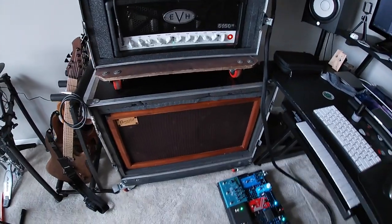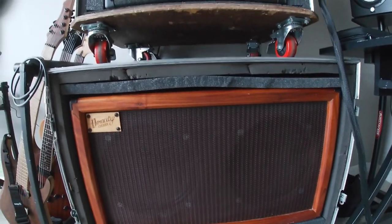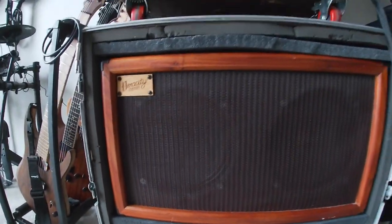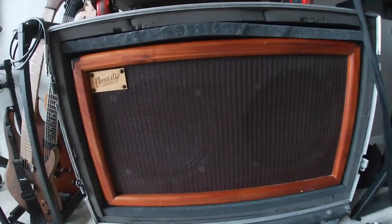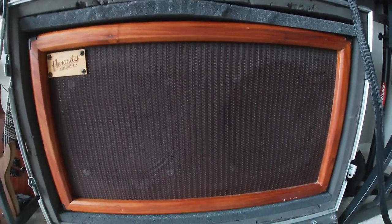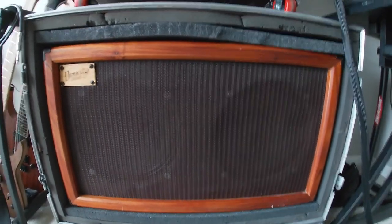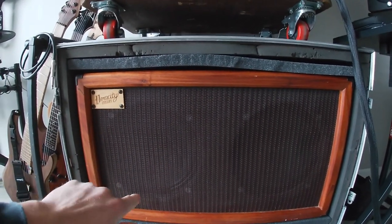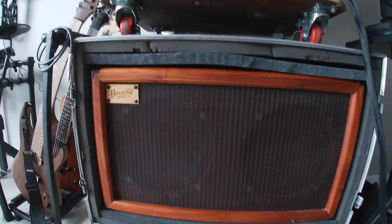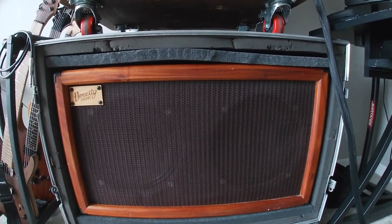That head is going into a Veracity custom 2x12 cab that I had a friend Garrett, who lives in Lansing, make for me. Unfortunately I don't think he makes cabs like this anymore — he does different woodworking things — but I'm very glad he was able to do this one. On the left we have a 16 ohm Celestion V30, and on the right we have a 16 ohm Celestion Creamback.